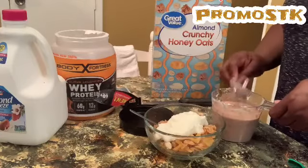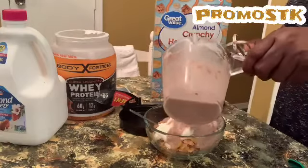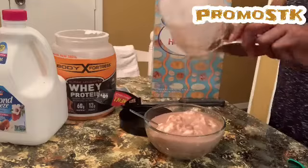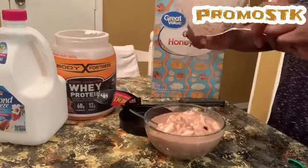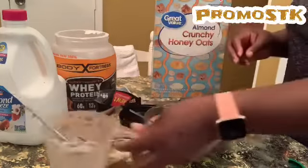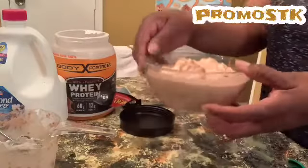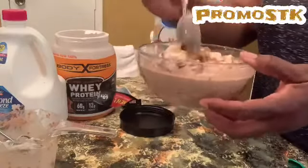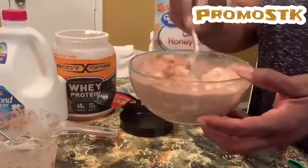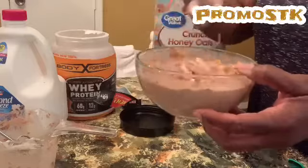A little ASMR — now I'm going to pour this over my cereal. See how well that mixed up? You don't even have to have any special gadgets. This, you guys, is my breakfast for champions. I'm just going to mix my cereal up in that, because remember I got my yogurt in there too. And this is my breakfast for this morning.